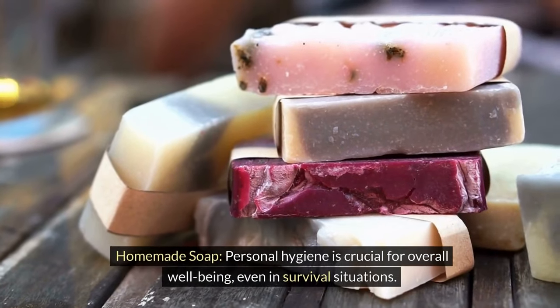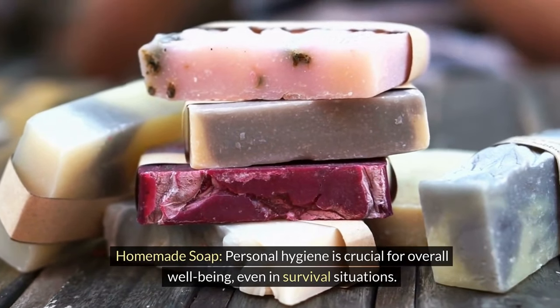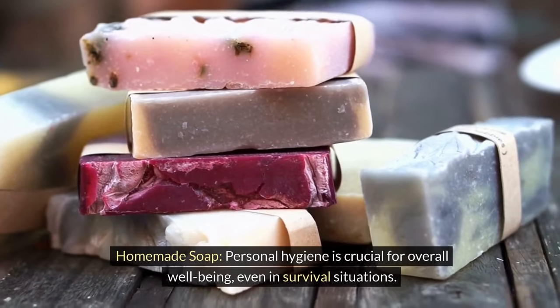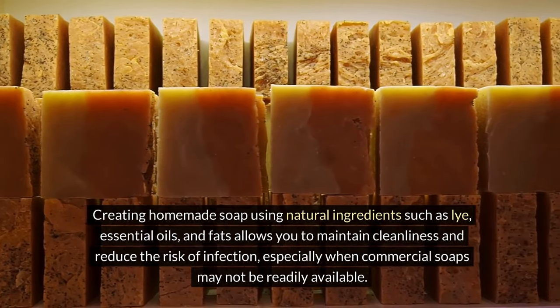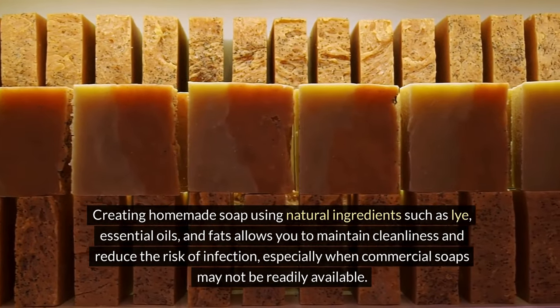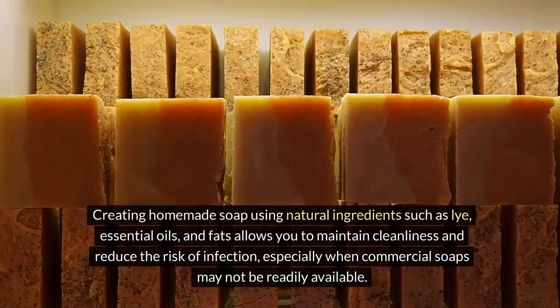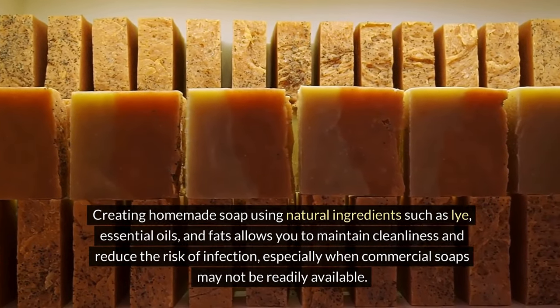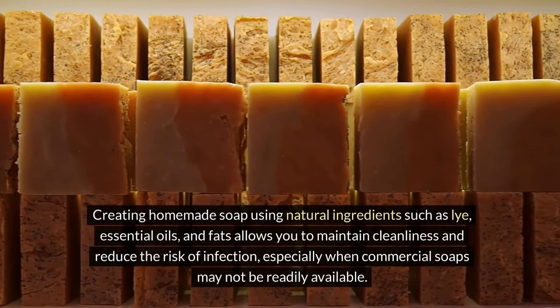Homemade soap. Personal hygiene is crucial for overall well-being, even in survival situations. Creating homemade soap using natural ingredients like lye, essential oils, and fats allows you to maintain cleanliness and reduce the risk of infection, especially when commercial soaps are not readily available.